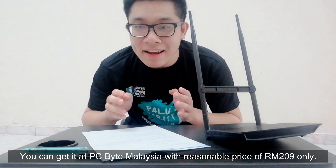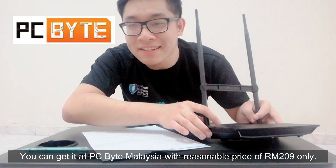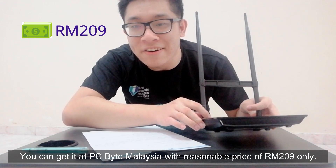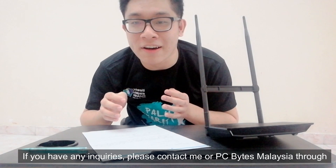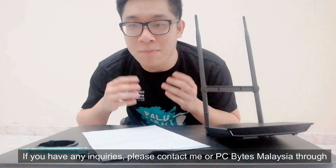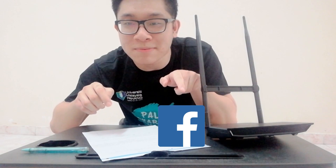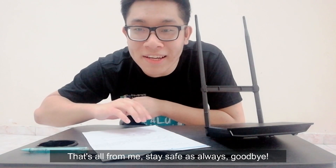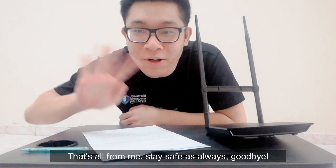You can get it at PC Bytes Malaysia at a reasonable price of RM209 only. If you have any inquiries, please contact me or PC Bytes Malaysia through Instagram or Facebook. Please like, share, and leave a comment in the section below. That's all for me. Stay safe as always. Goodbye!